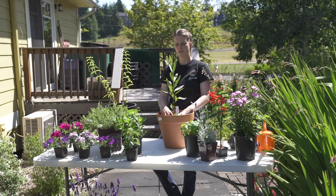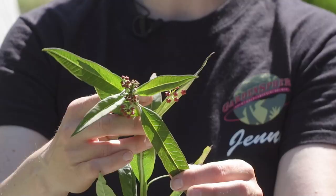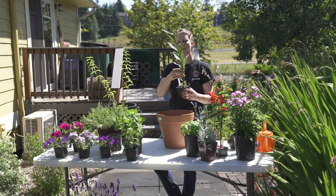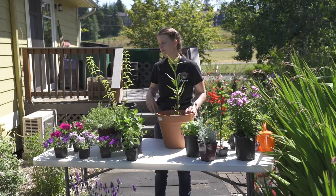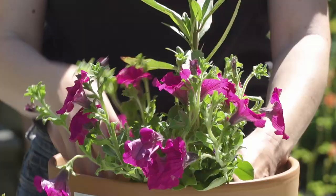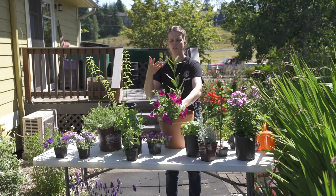Another pot-friendly plant is milkweed. This is an annual for us — we have a couple of varieties grown here in Washington and distributed to nurseries. Butterflies love milkweed. You can see these flowers are going to be a nice rich orangey-red; they're not quite open yet. The best part about milkweed is it has all these shoots on the sides that are going to produce flowers as well. So not only do you get some height in your pot, it will also bush out a little bit, and you could add a few other flowering annuals that the bees and other pollinating insects will like.